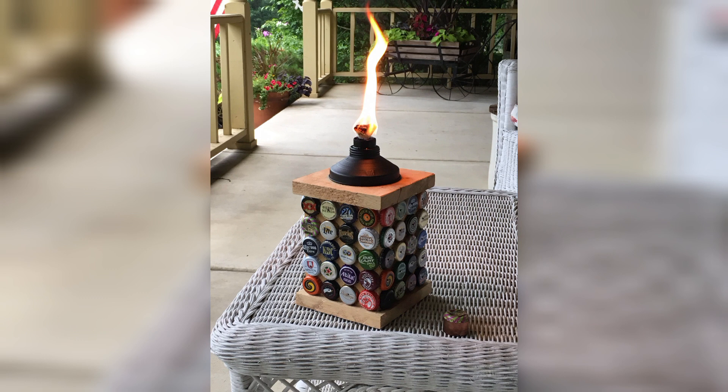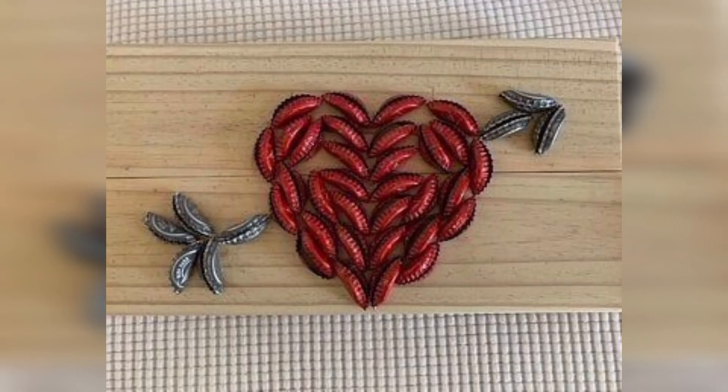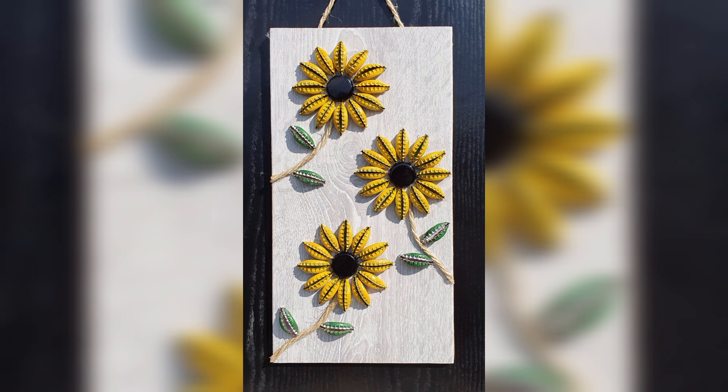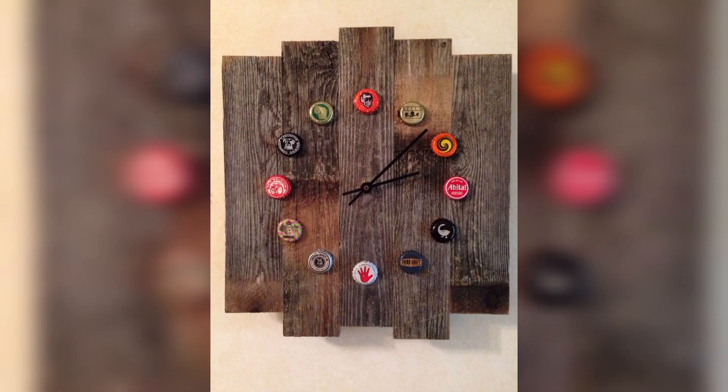You can also use bottle caps in wall art to create a colorful wall hanging or picture frame. Glue bottle caps to a piece of cork or felt to make durable and fun coasters. Attach a magnet to the back of each bottle cap to create a decorative fridge magnet.